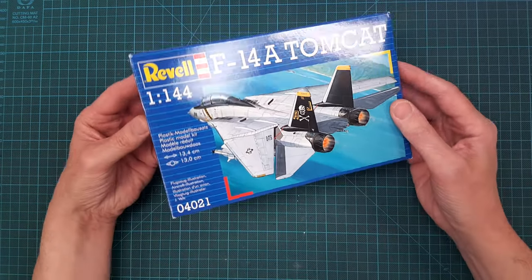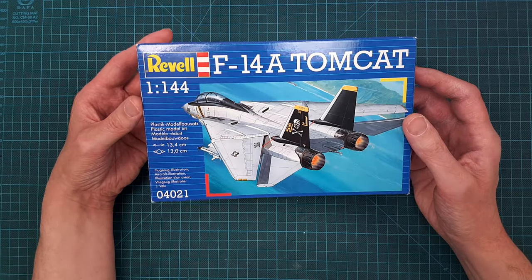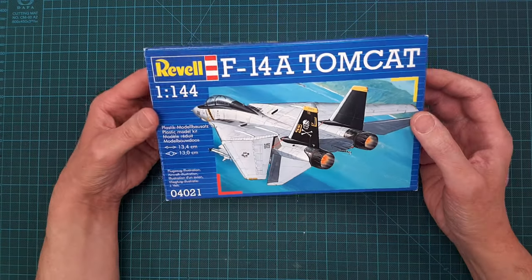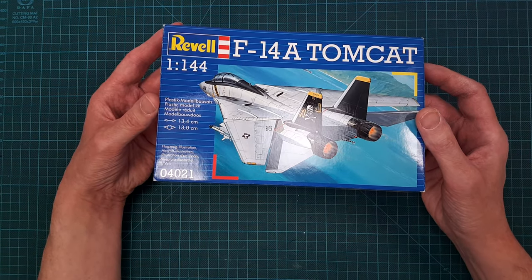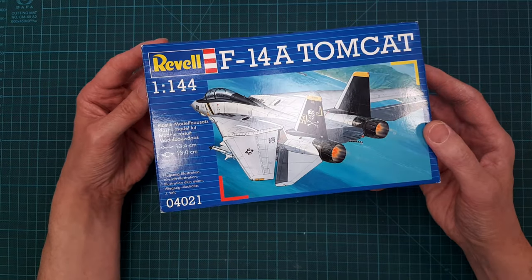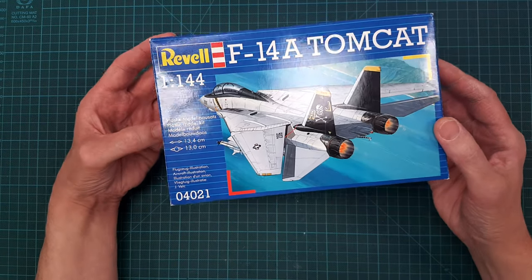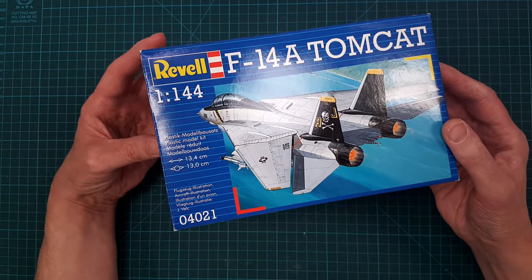The next one is a 1/144 scale Tomcat from Revell. I got this kit from my kids as a Father's Day present, and I'll probably build it and give it back to one of them as a gift.